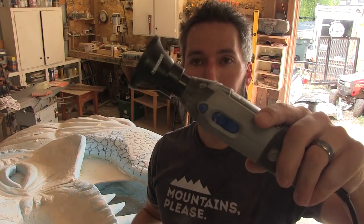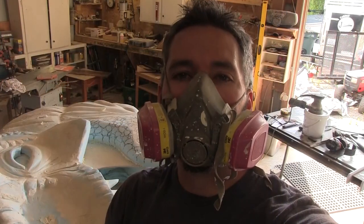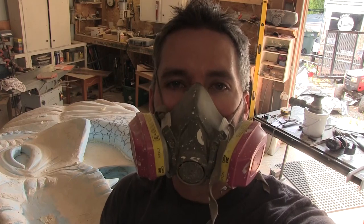The scales have been drawn on, and now it's time to get back to some detailing on the lower jaw. I have this little Dremel tool attachment that I've never used before — I'm going to give it a try, and it looks like this. Always remember your respirator — pretty important. Don't die.